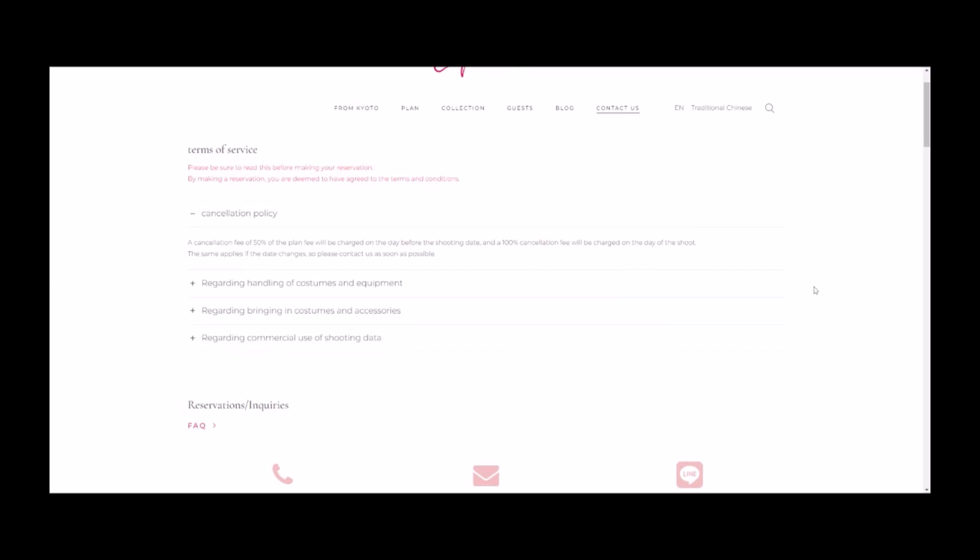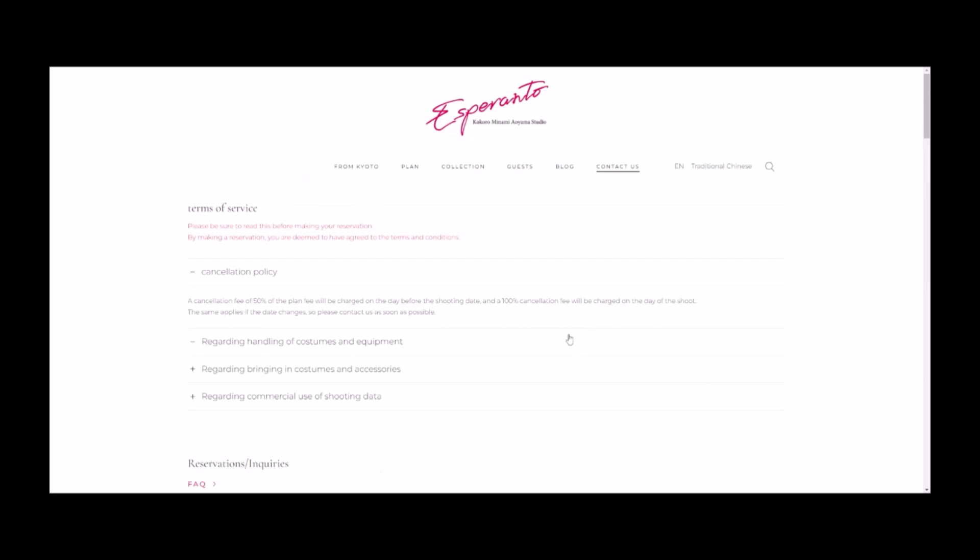I will note that if you do not know how to speak Japanese very well, I would use the online format and just email them to communicate a little more properly. Because when I went, I think they spoke very good English, but there was a little bit of miscommunication here and there — their English wasn't perfect, but they definitely tried, which I very much appreciate. It helps to know a little bit of Japanese, which I knew at the very, very basic level.